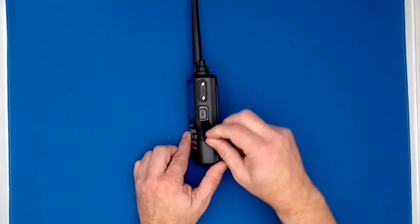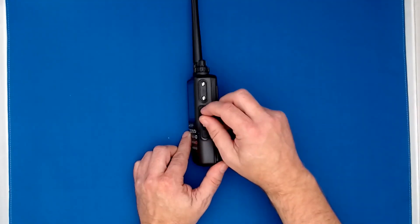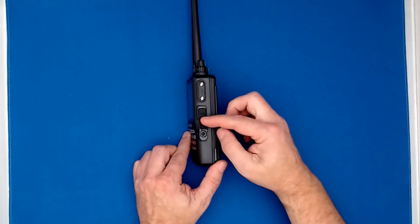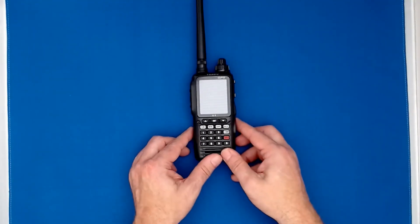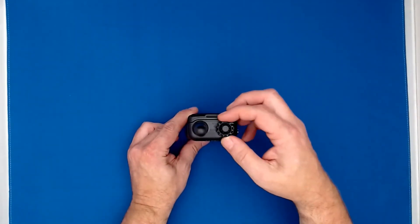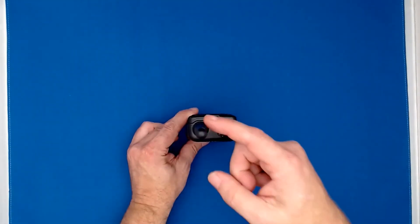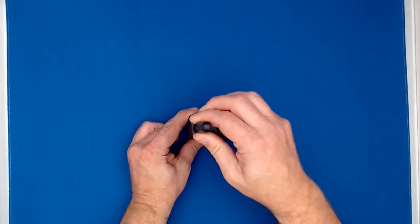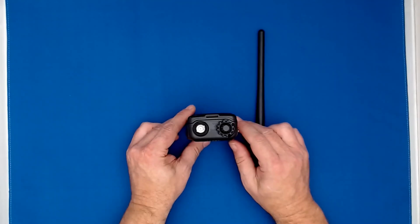We have the connector for the micro USB cable to connect to your PC for programming. We have an external DC jack for powering up the radio if you don't want to use batteries. We have the volume control and the dial control, which is now larger for easier operation. The supplied antenna connects at the top, and it can also be disconnected — it has a standard BNC connector for connecting to an external antenna.